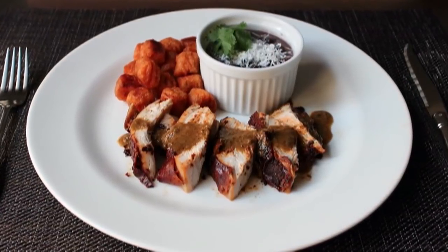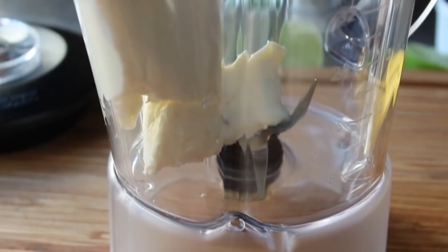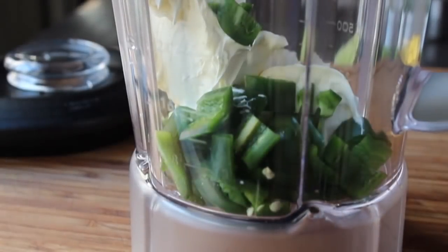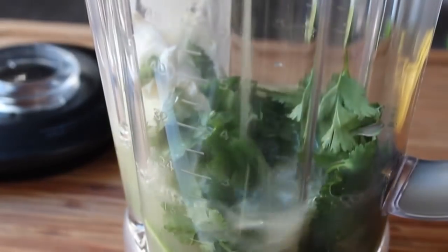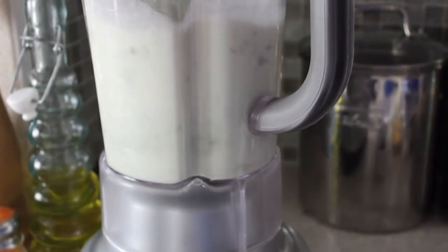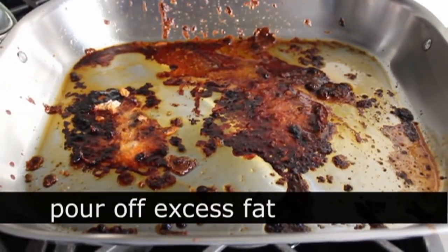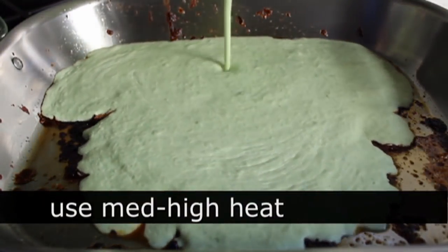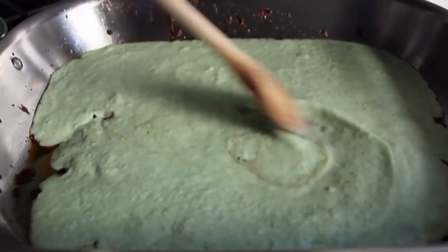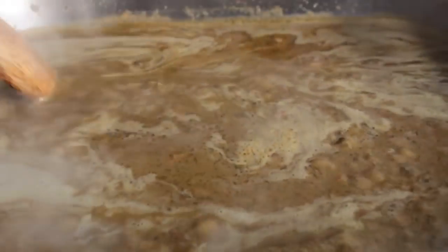As a bonus, while my turkey was resting I threw some crème fraîche into a blender along with jalapeño pepper, fresh cilantro, chicken stock, and lime juice, and blended it smooth. Usually these ingredients are made into a cold sauce served alongside Peruvian chicken, which this recipe is based on — but I had this crazy idea to make a hot gravy out of it. I poured off the fat from the roasting pan, put it on medium-high heat, poured in the blended mixture, brought it to a simmer, and scraped off all that amazing fond from the bottom — all those caramelized meat juices.